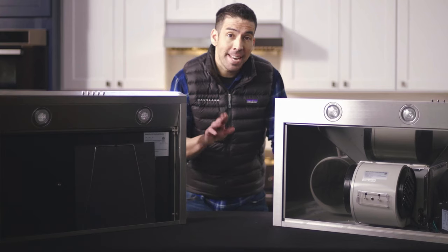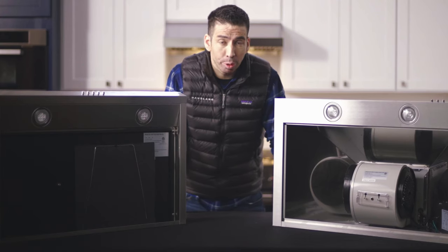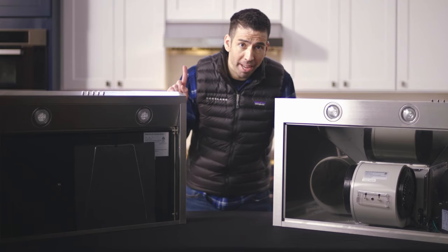As mentioned before, the charcoal filters are not washable, so you'll need to change them every two months to make sure your range hood is effective and working properly. The next video will be about how to change your grease filter — you can watch it in the link provided.